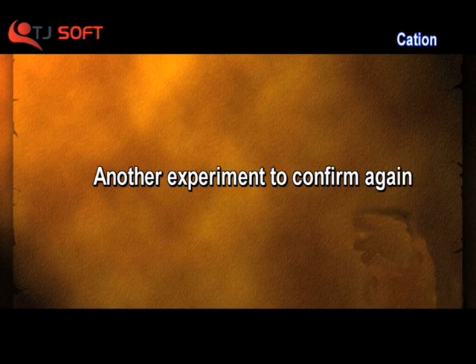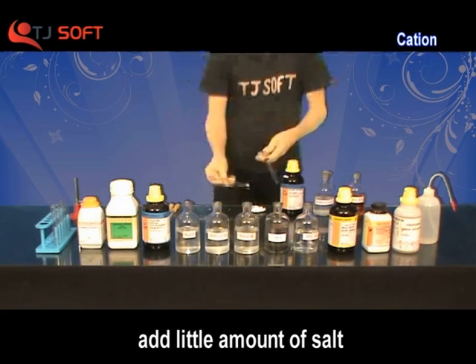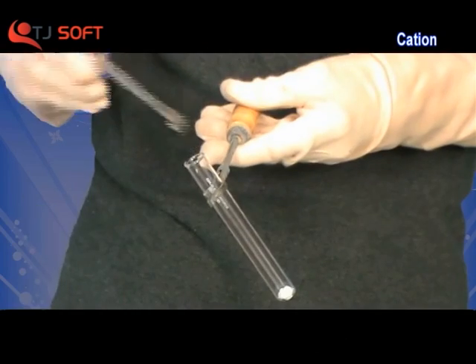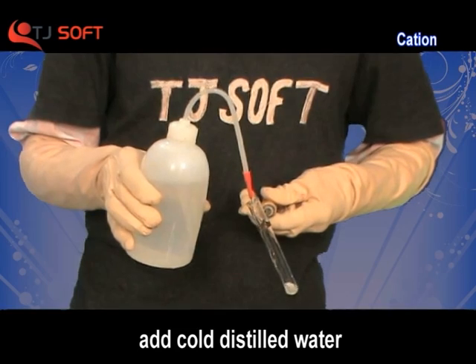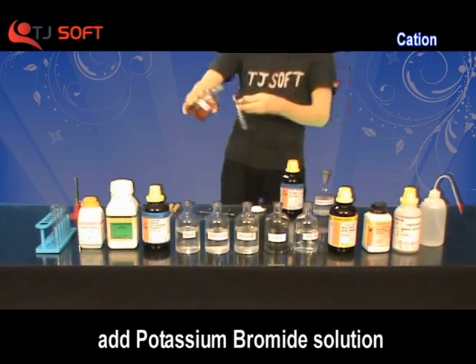We have another experiment to confirm it again — the action of potassium bromide solution. Take a test tube. Add a little amount of salt with the help of a spatula and add cold distilled water. Then add potassium bromide solution to it.